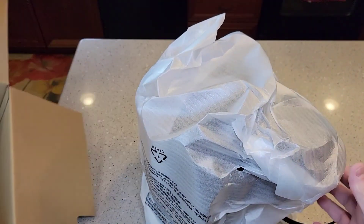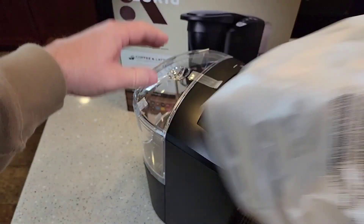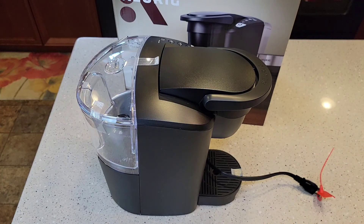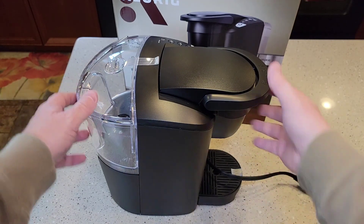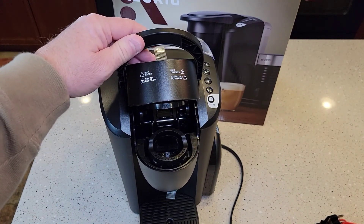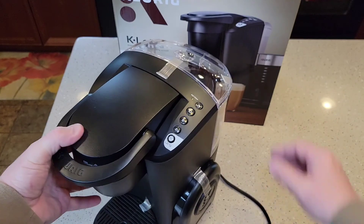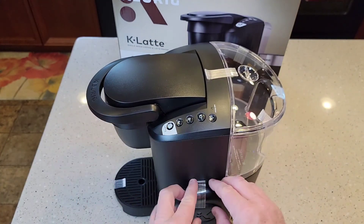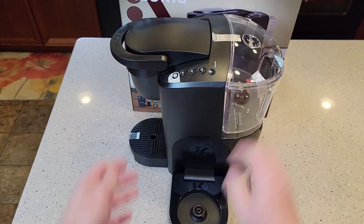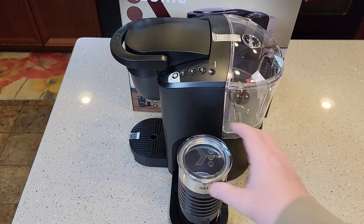Wow, this is probably one of the easiest ones I've ever unboxed — this one came out super easy. Standard Keurig fashion, you've got a lot of tape. It kind of reminds me of a K-Compact, but it's got this fancy tray on the side. Yeah, that's the frother, and that's where it goes. This looks pretty cool.